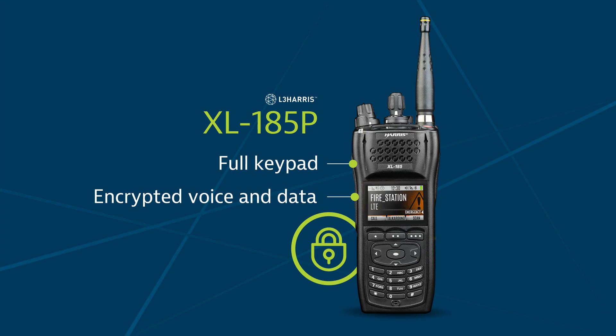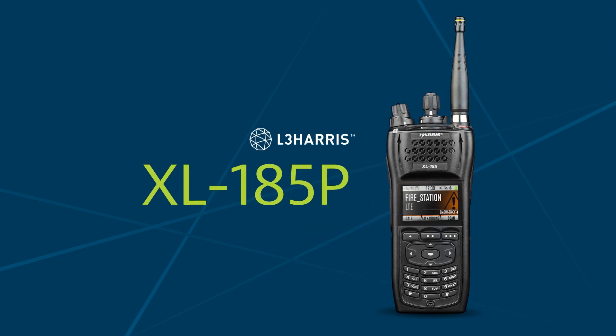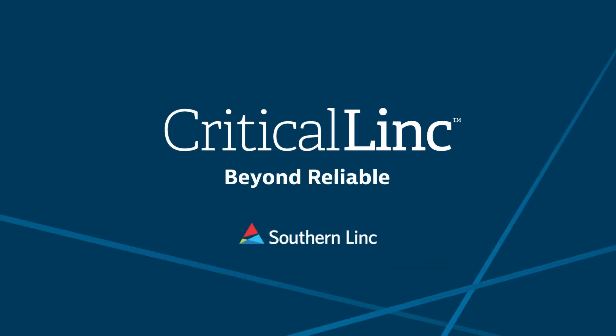It includes an antenna, battery, belt clip, and single bay charger. The Harris XL185P on the Critical Link Network. Beyond reliable.